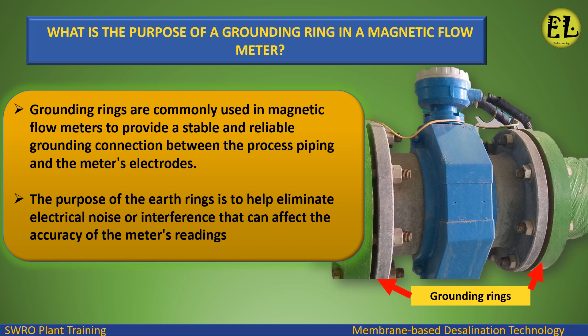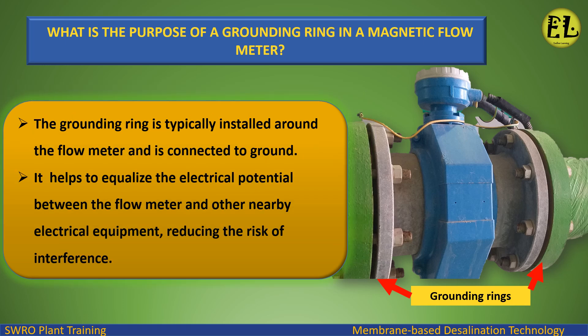The purpose of the earth rings is to help eliminate electrical noise or interference that can affect the accuracy of the meter's readings. The grounding ring is typically installed around the flow meter and is connected to ground. It helps to equalize the electrical potential between the flow meter and other nearby electrical equipment, reducing the risk of interference.